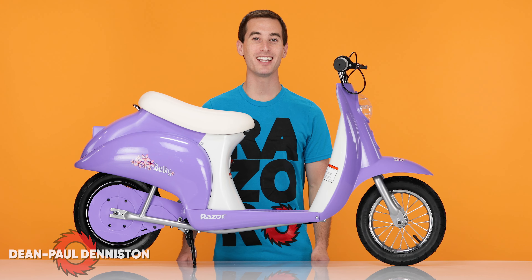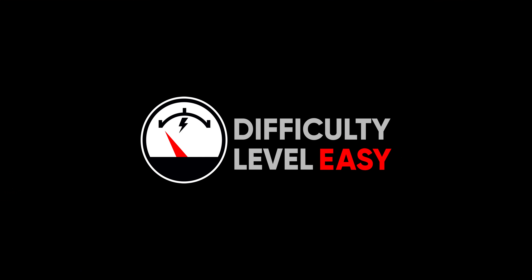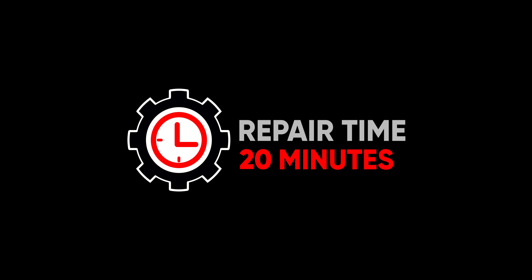Hi, I'm Dean Paul Denniston and today we're replacing the throttle on our Razer Pocket Mod. This is an easy process. It should take you approximately 20 minutes from start to finish.